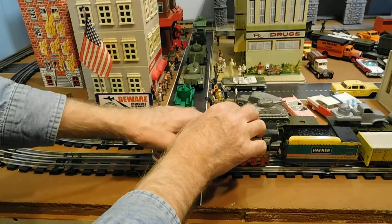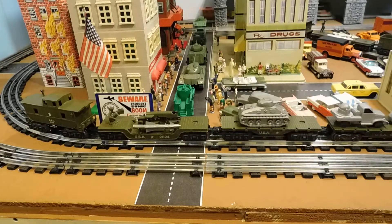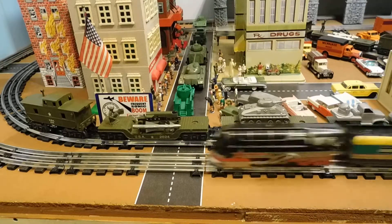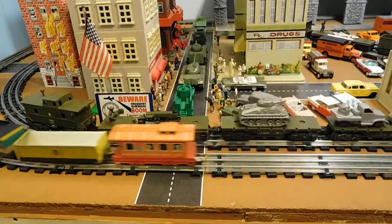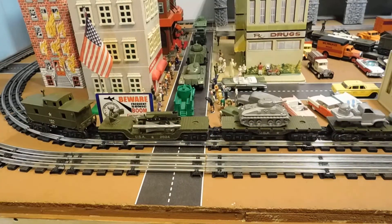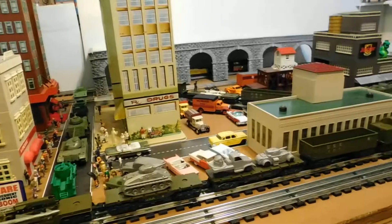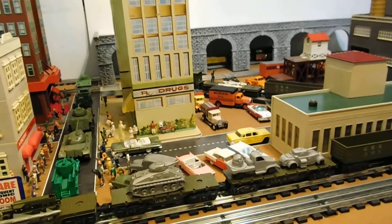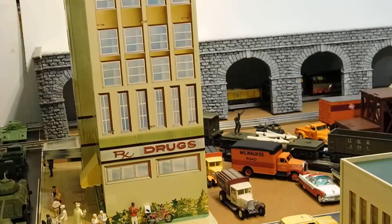All right, that's it. Don't want to tighten it too much. Oh no, wouldn't you know it — three and a half loops puts that sucker underneath the viaduct in the back of the layout.